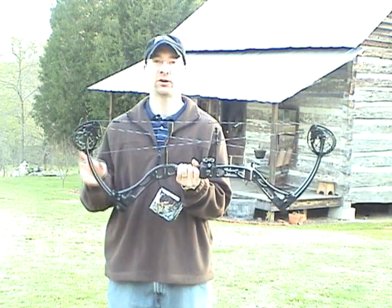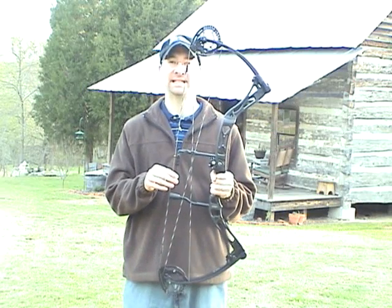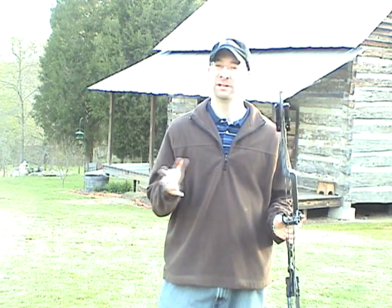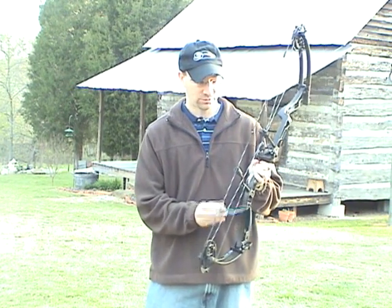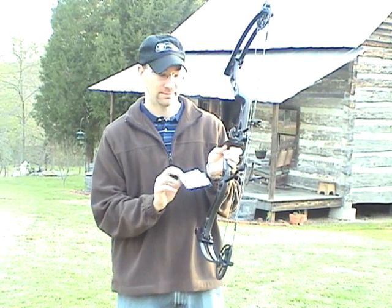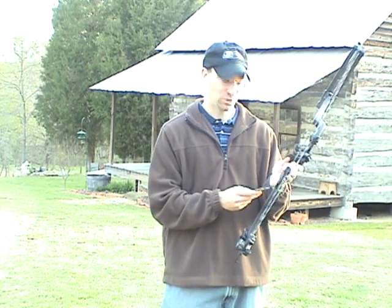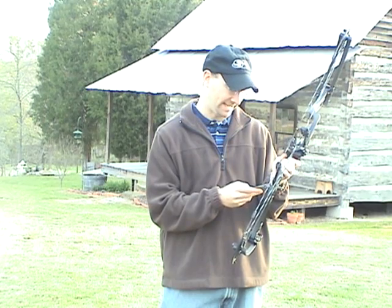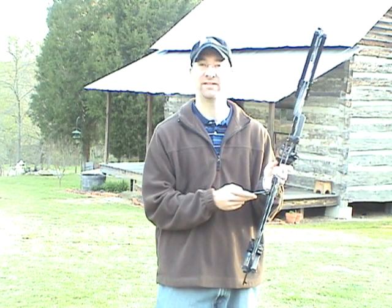The Rush is a 34-inch axle-to-axle bow. The brace height is 6.5 inches. This is their speed bow — they're pushing, I think, 342, 345 feet per second. As in my last review, they have a little Born-On sticker with the available statistics shot on this bow. The Born-On date was March 20th. The bow specs: this is 70 pounds, set at 29 inches. They shot a 350-grain arrow and it was 325 feet per second.